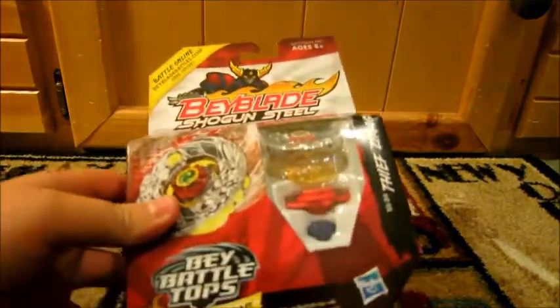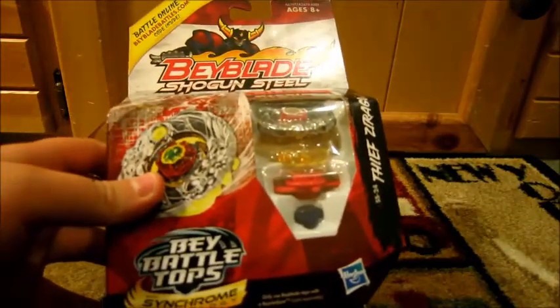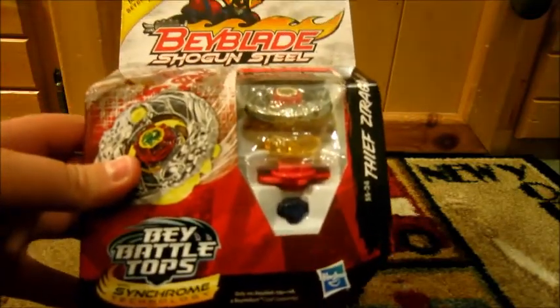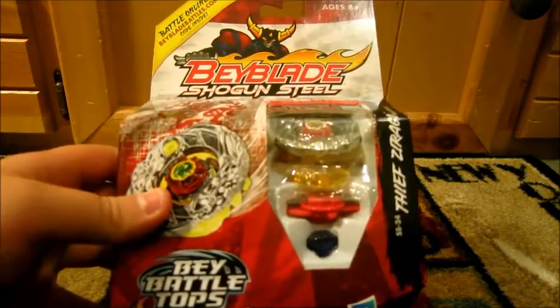So here we have the Beyblade that originally came from a DX set — the Attack and Bounce DX set only — but now Hasbro has just made history by releasing it in a single pack. That is a good job of them. Good thinking, Hasbro — I like what you're doing.